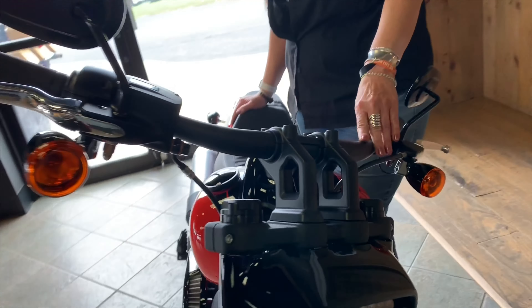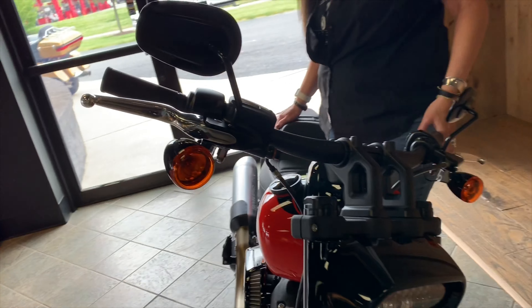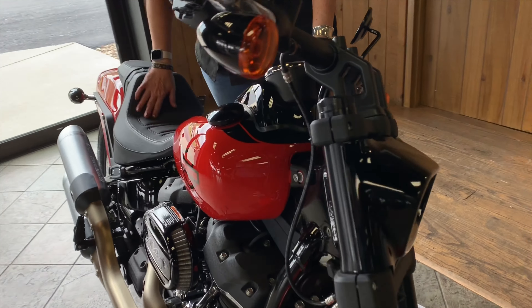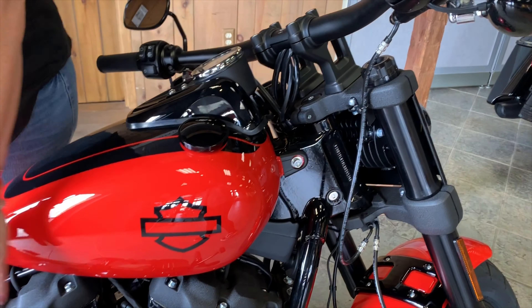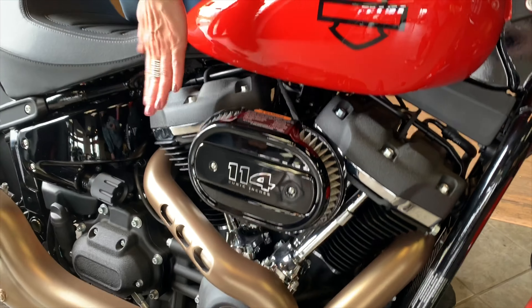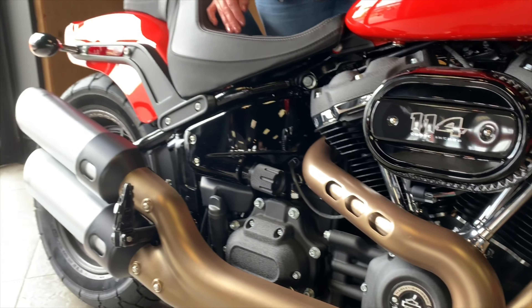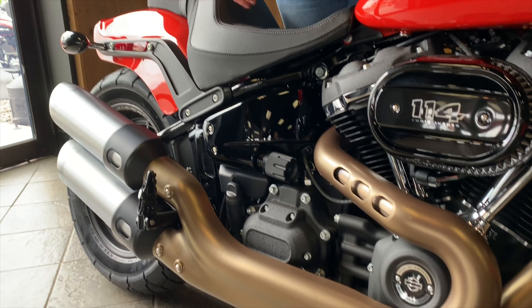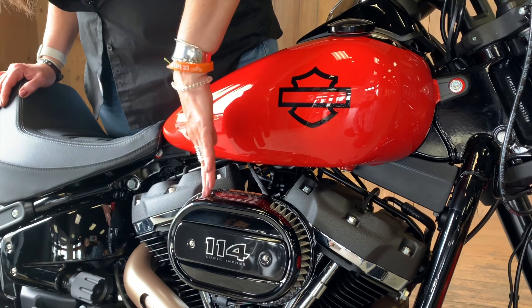You have this adjustable drag bar — it's a really comfortable bar. You're sitting in not so much a clamshell position with the forward controls, but the seat, the way it's set up, it just kind of clicks in with everything. You have this gorgeous Milwaukee 8 114 motor and it's all blacked out, finished off with fender struts, black front forks, bars, and tank console — a nice contrast.